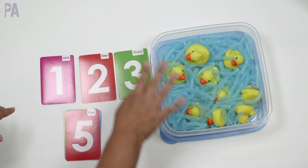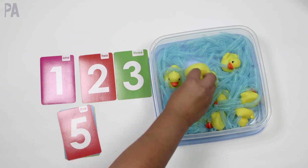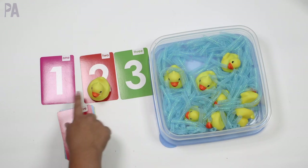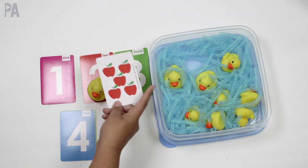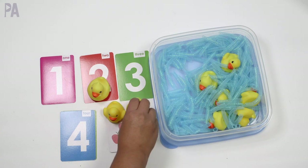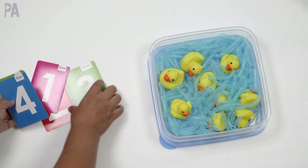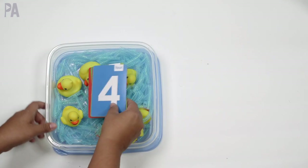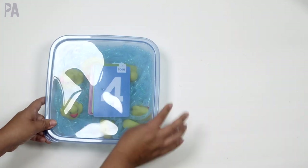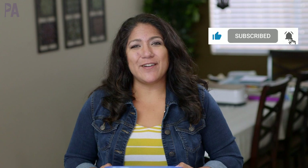Now you can do any of those counting activities or even imaginative play with this. Root around, feel around, and look for those numbers and plot them onto your number cards. The cards on the other side actually have the quantity shown, so you could match one to one if you wanted to. Keep it all together in one container ready to go for a busy bin. I do have a whole playlist filled with busy bins and busy boxes — I'll put that up on screen. Be sure to subscribe and give me a thumbs up.